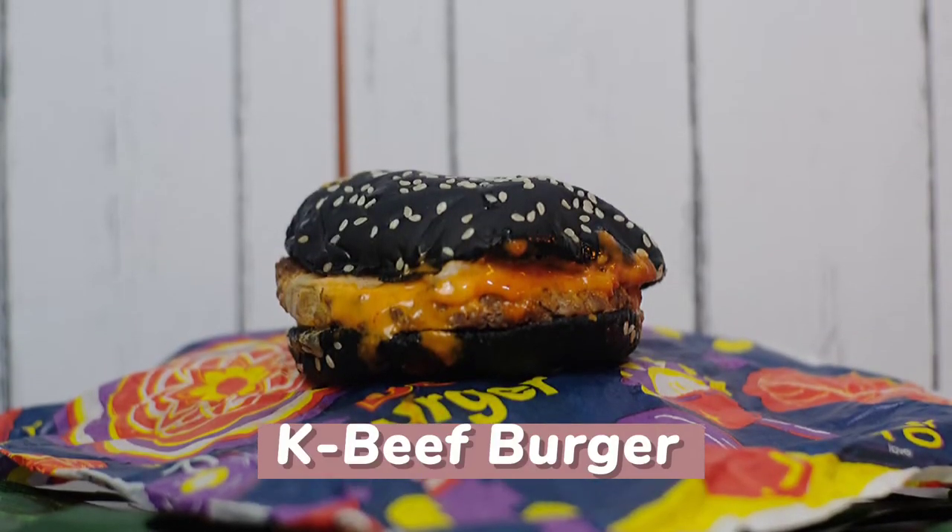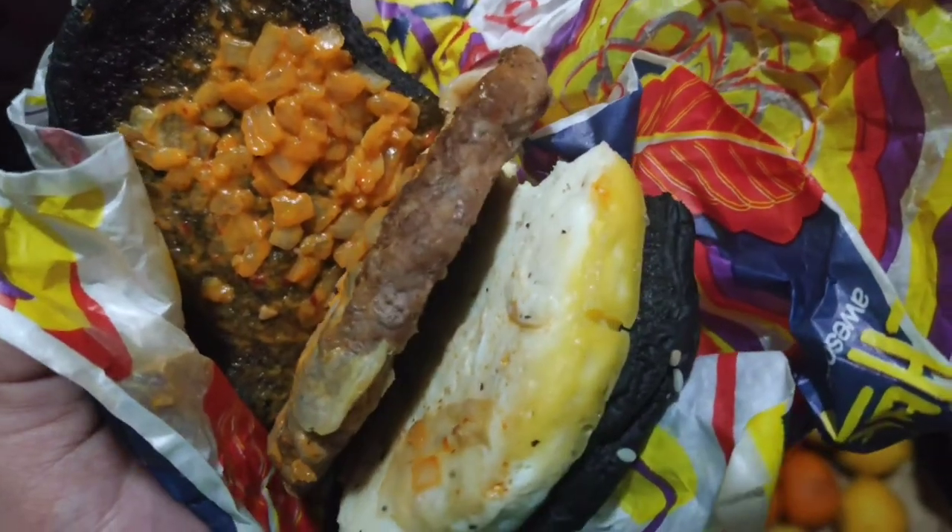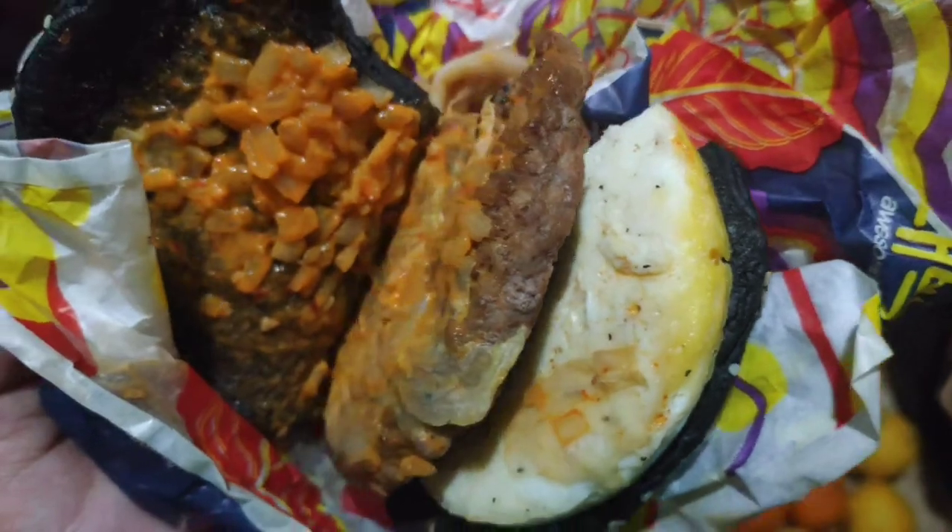So the next burger we are going to try is the K-Beef Burger, so of course the filling is beef. Let's check what's inside. Of course, again they are using a black bun with sesame seeds. It has pickles, onion, lettuce, and for some reason it also has an egg, and of course the beef patty. So let's try it!